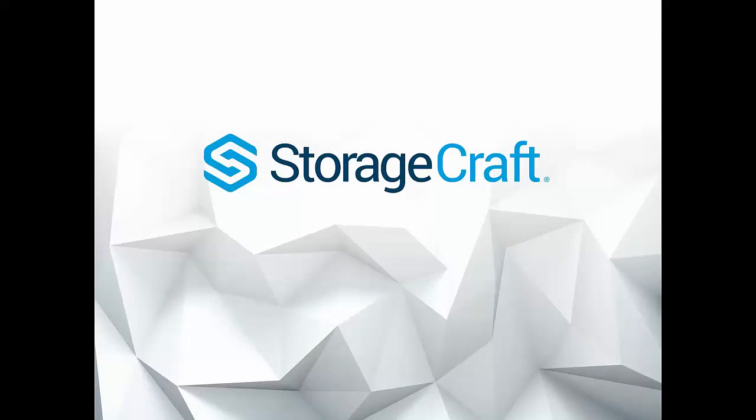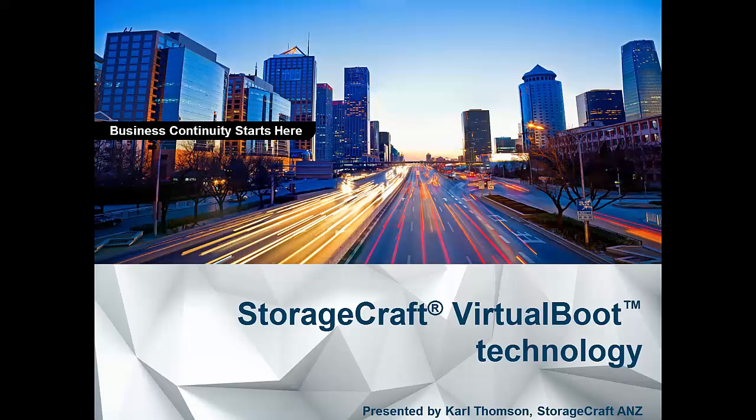G'day, this is Carl Thompson from StorageCraft in Australia New Zealand. Today I'm glad to be presenting StorageCraft virtual boot technology. This is an update to SPX 6.3, which was released on the 23rd of August, and we'll be looking at what the new functionality consists of.